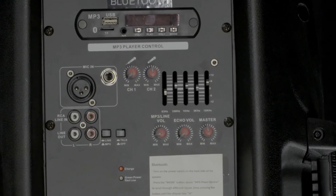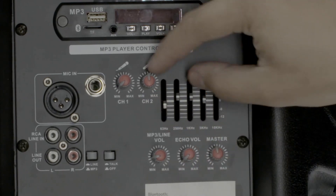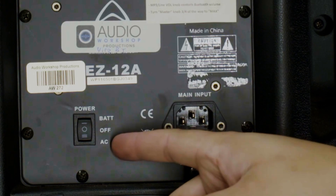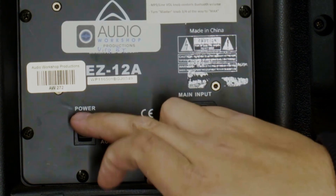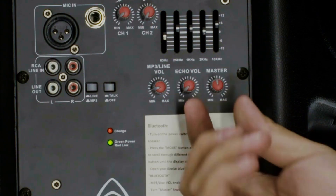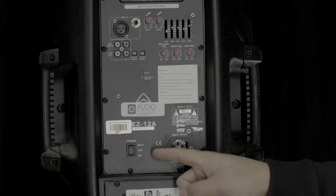To use the wireless microphone, simply locate the volume control here and make sure it is turned down. You will find the power button here — turn the switch on to power on the system. Make sure the master knob is turned to max, then turn the mic on with this switch.